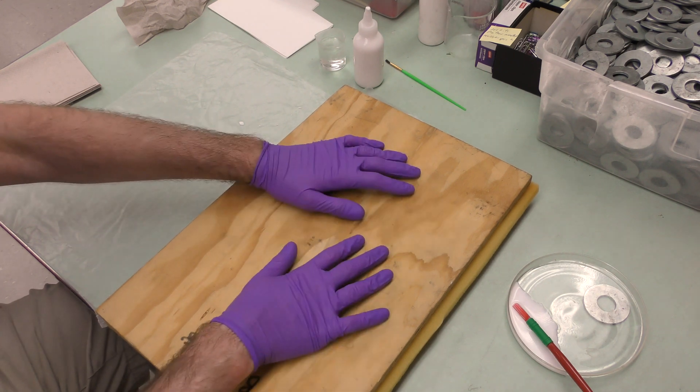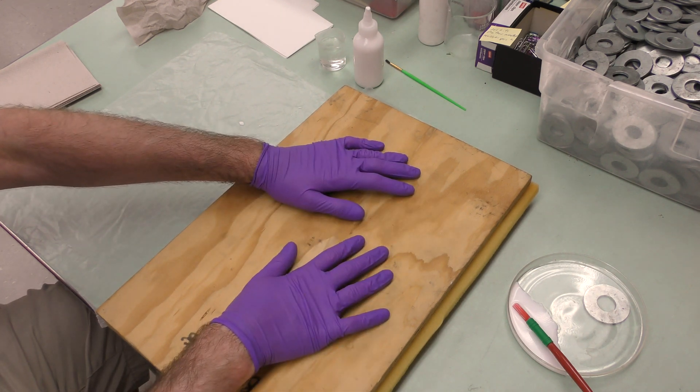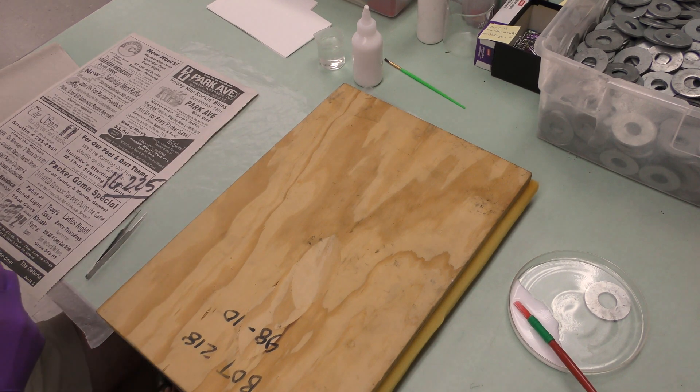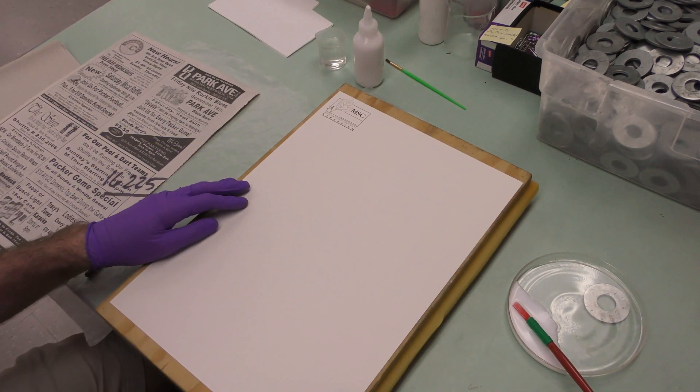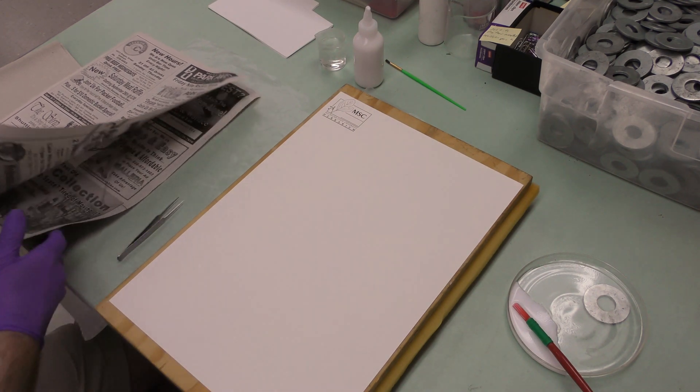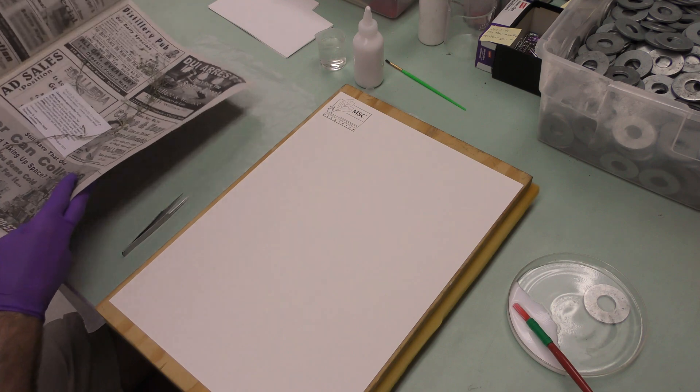That's really all there is to easy specimens. Now I'll show you a more challenging specimen. The next one is much wispier and more fragile, so I'm going to have to mount it slightly differently. These of course take longer.